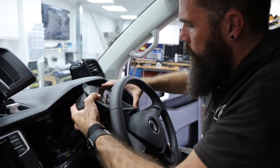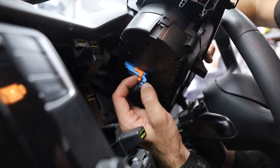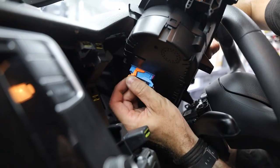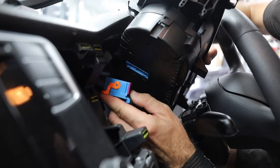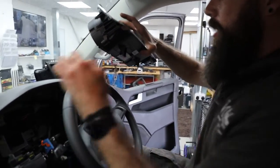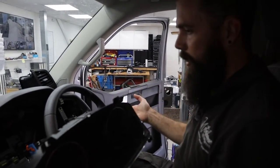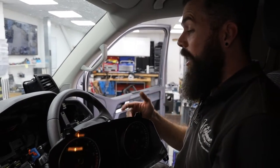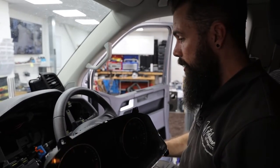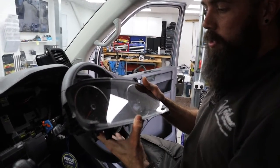Now we have a plug on the back — just release the orange arch lock and then that pops out. Now it's important to remember: if you're taking this out, once you've unplugged that plug, don't turn your ignition on, otherwise you're going to end up with faults and you'll have to — if you haven't got VCDS or VADCOM — take it somewhere to have those cleared. But as long as you don't turn on the ignition, your van is fine to sit here without the clocks in.